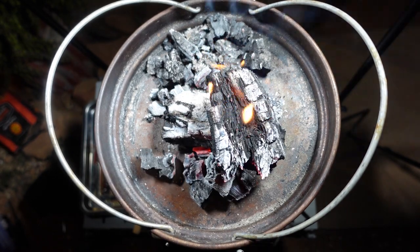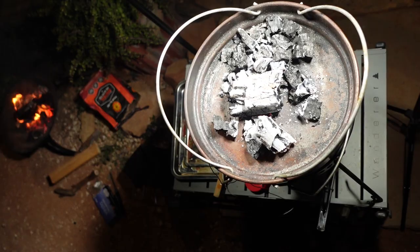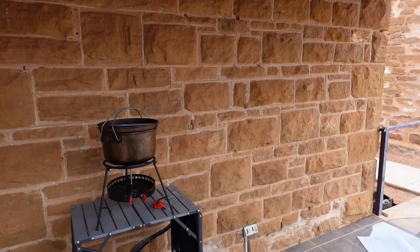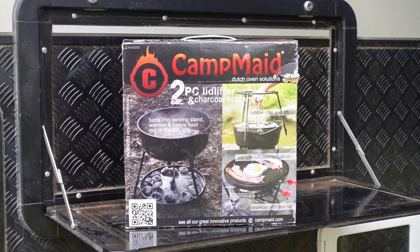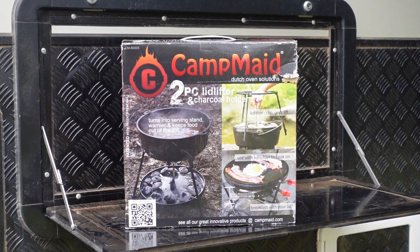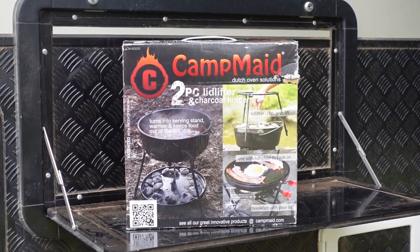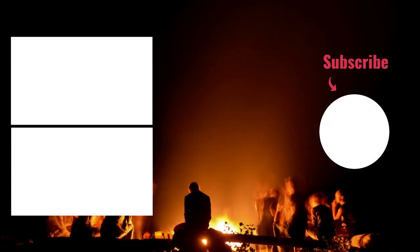I had so much heat on top that I had to move the camera up — you can see the fire on the left there. If you like this video please give us a thumbs up and subscribe to the channel. There are lots more videos including camp oven videos coming up. This is Dennis from Caravan Cooking — thanks for watching. Hooroo!